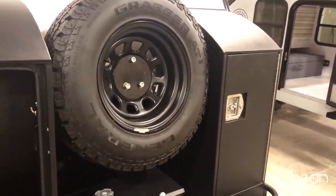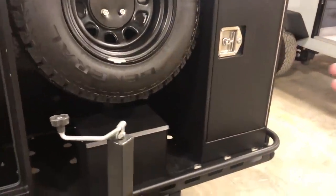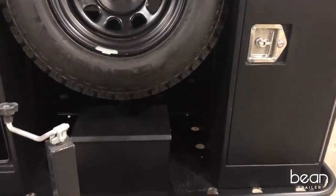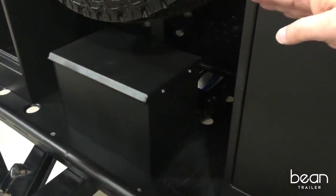You'll also see a full-size spare, a battery box that houses a 100-amp AGM battery, along with a solar port and a brake controller.